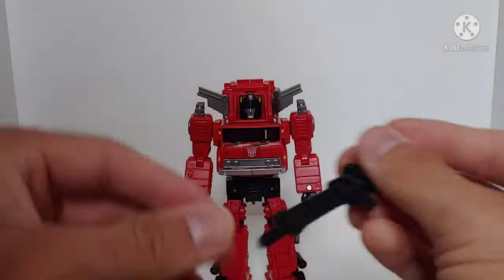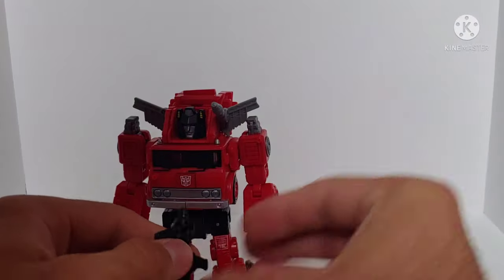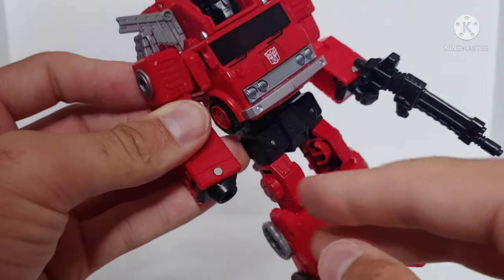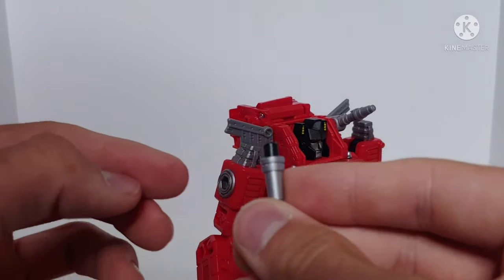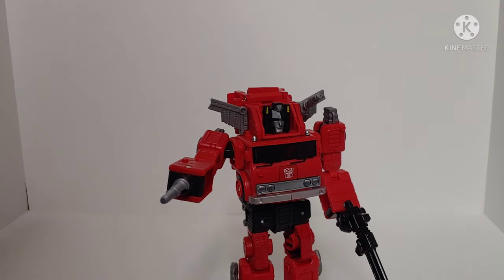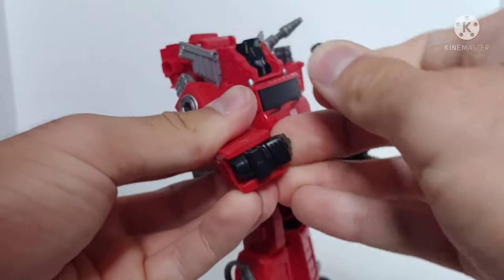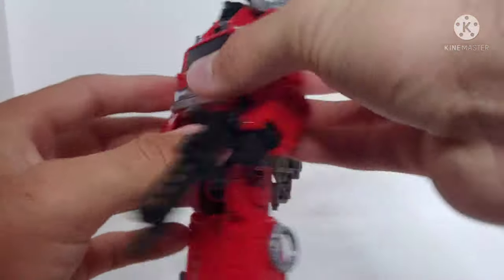You can store the gun in robot mode — there's a peg hole on the figure and the peg on the gun tabs right in — or you can have him holding it. You can also attach the nozzle piece to the hand: fold the hand in partway, then peg the nozzle's five millimeter peg into his hand and he can hold a fire nozzle. It's a really cool option, though probably not how I'll display him.